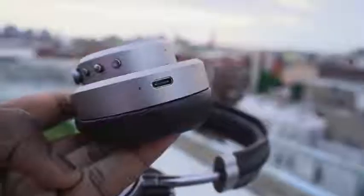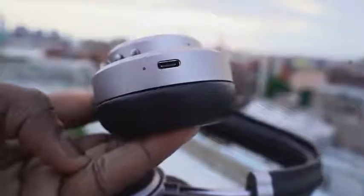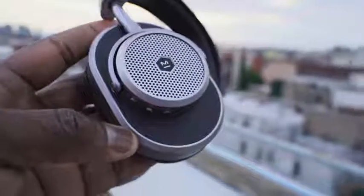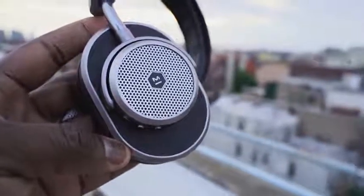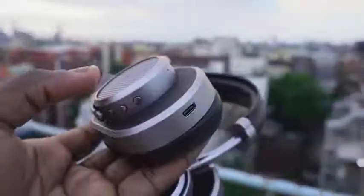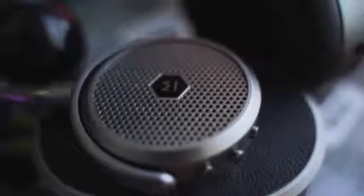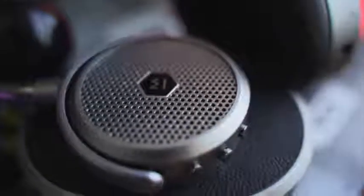When we go to the right ear cup, we've got a couple of things here. We've got our volume toggle — volume up, volume down in terms of buttons — and the center button, which is kind of like your pause and play button and will also answer phone calls for you. Speaking of phone calls, it does a pretty decent job. People said they could hear me clearly and it was able to pick up with the multiple mics on these headphones.